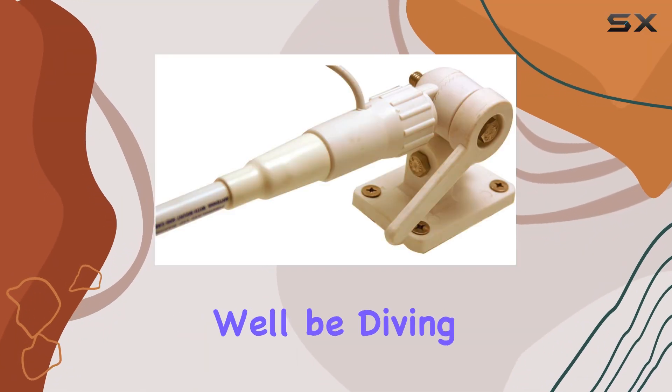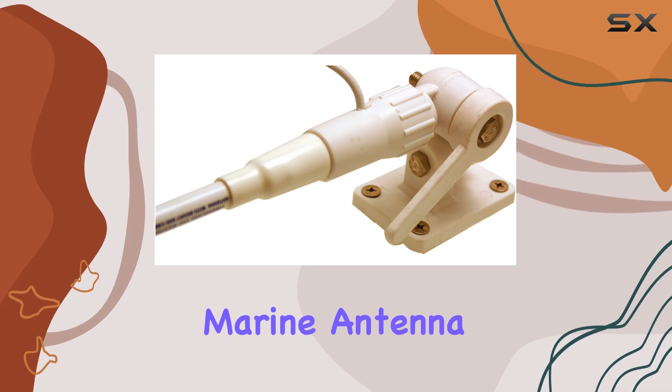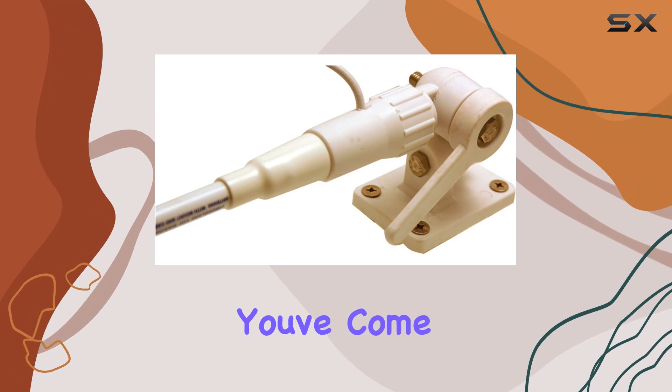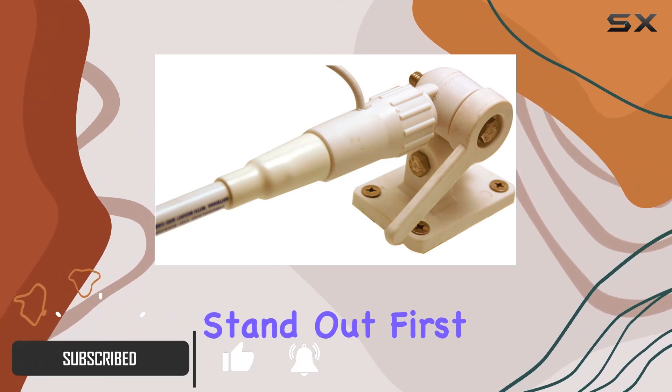Welcome to today's review, where we'll be diving into the Tram 1610HC 5-foot VHF Marine Antenna. If you're in the market for a reliable, high-performance marine antenna, you've come to the right place. Let's delve into what makes this antenna stand out.